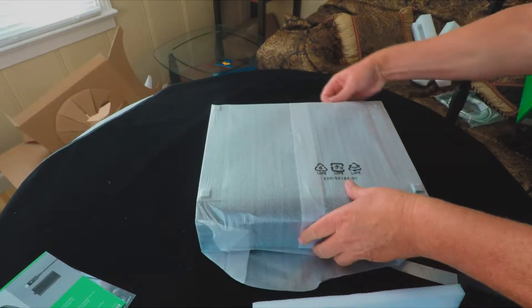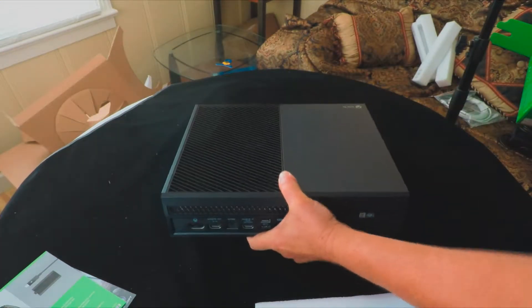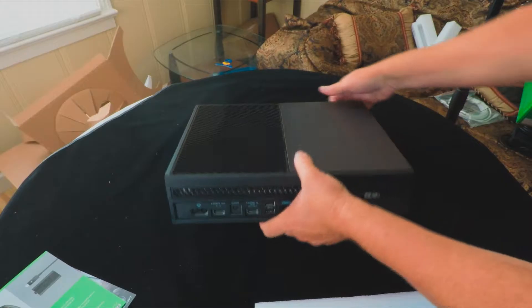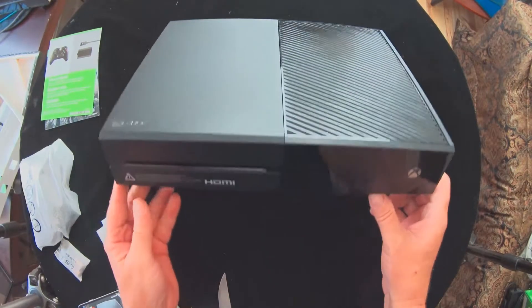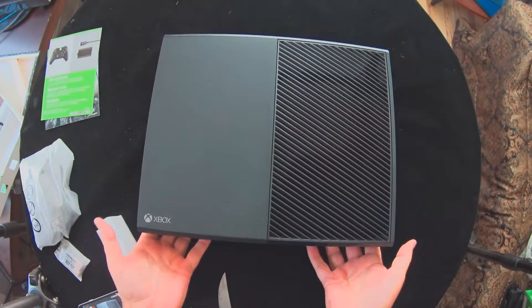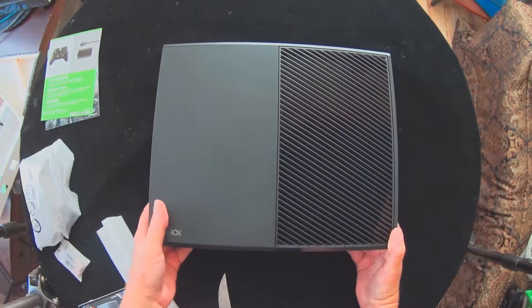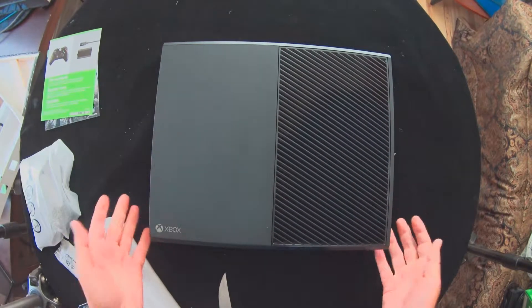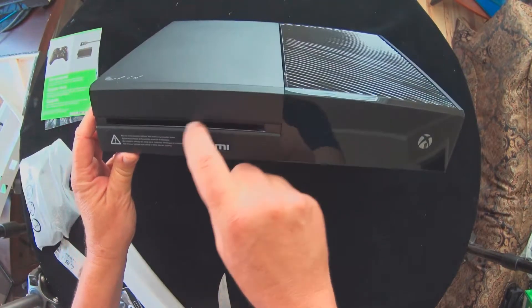Let's go ahead and pop that open. It's a little boxy — I really don't like the design. It reminds me of old-style DVD players or VHSs. It does have a disc drive here.